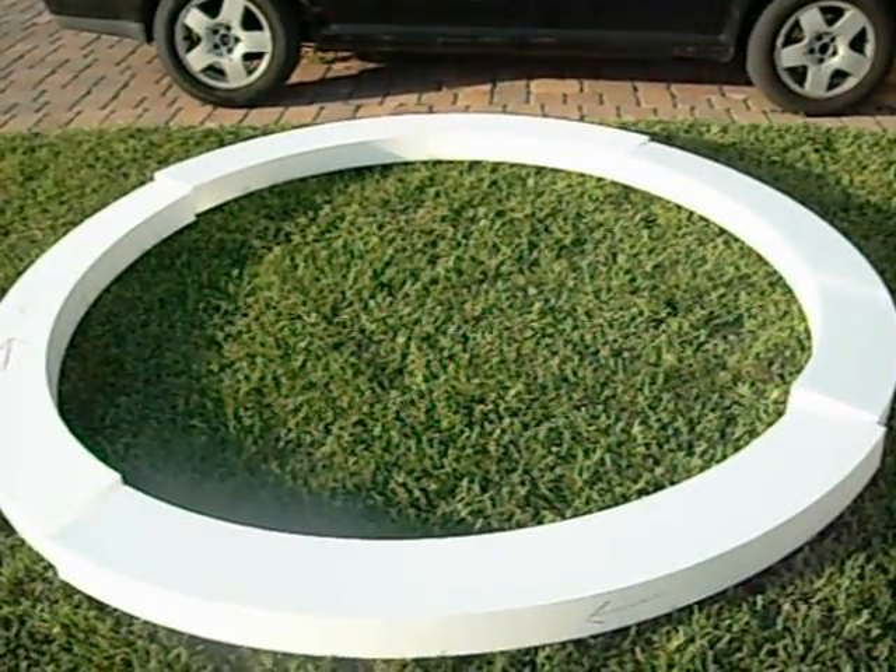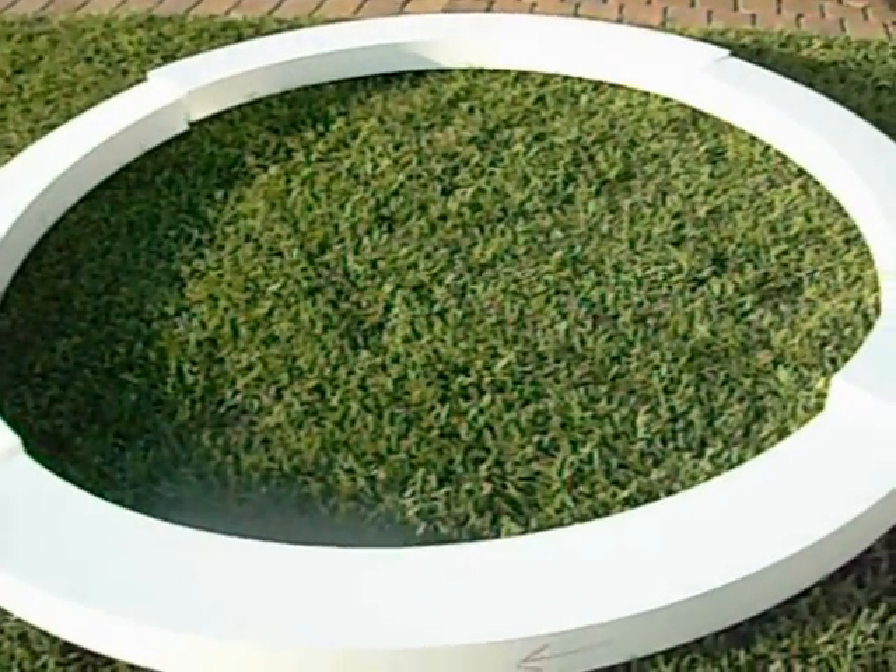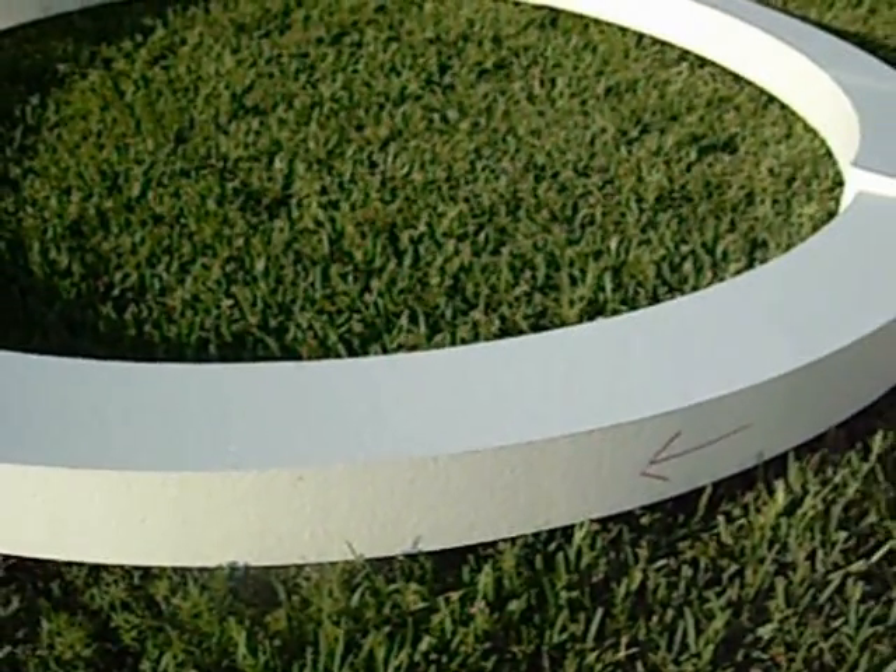Hey fellas, this is Josh Eight Loop and what you see before you is an eight foot styrofoam loop that is in four sections. It's eight inches wide around the perimeter and from this angle it's four inches deep, and you can see the arrows that were left from the manufacturing process.